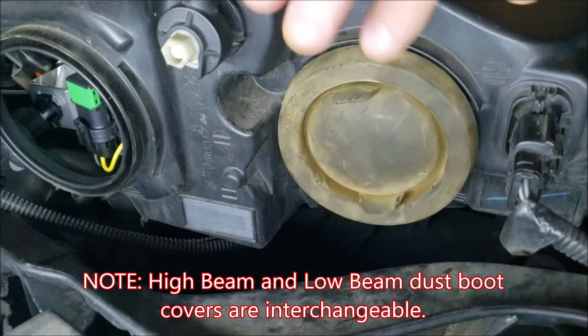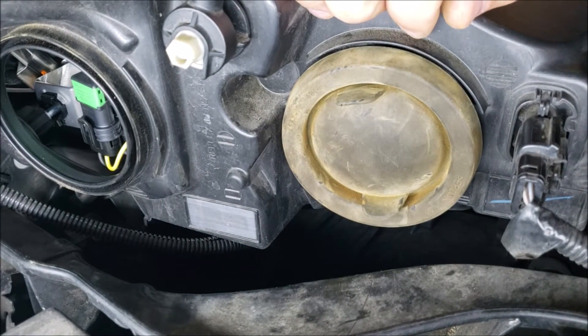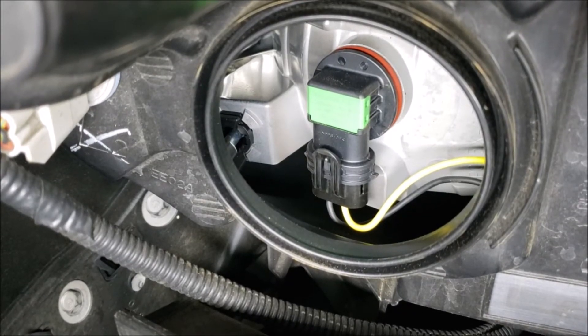Note that the dust boots are not particular to high beam or low beam — either one will cover either area, so you don't have to worry about keeping track of those.